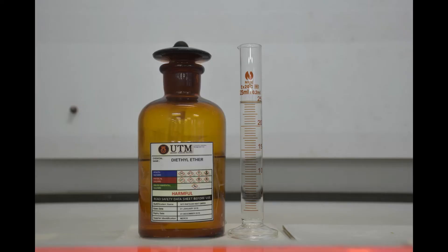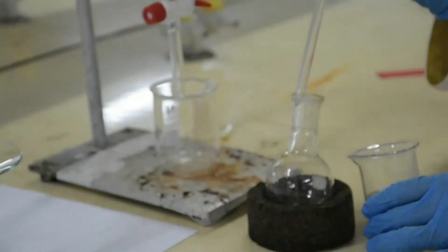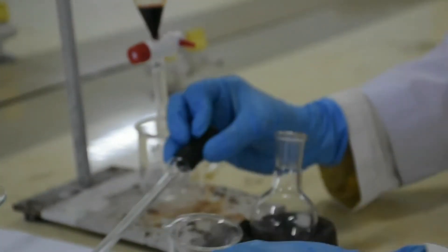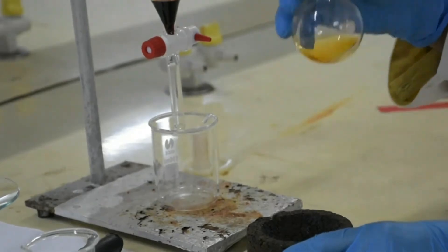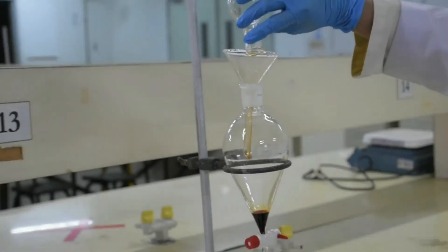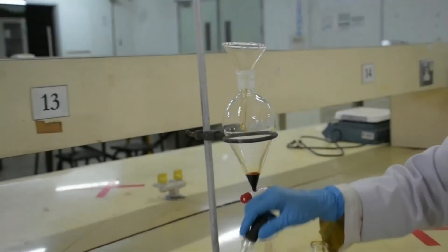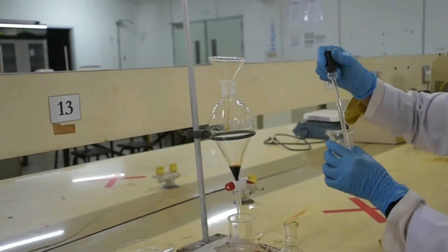Measure 25 ml of ether at the fume hood. Rinse the round bottom flask using ether and pour it into the separatory funnel. Pour the remaining ether into the separatory funnel and observe the formation of two layers.